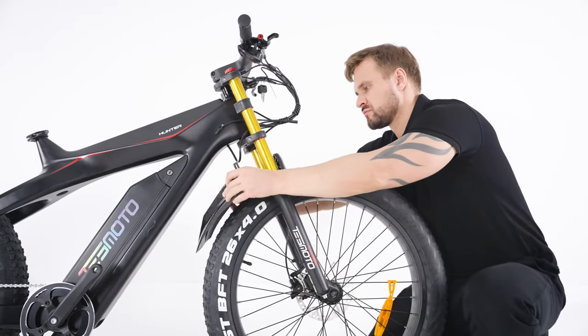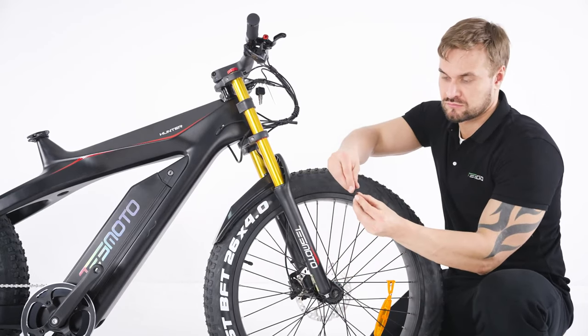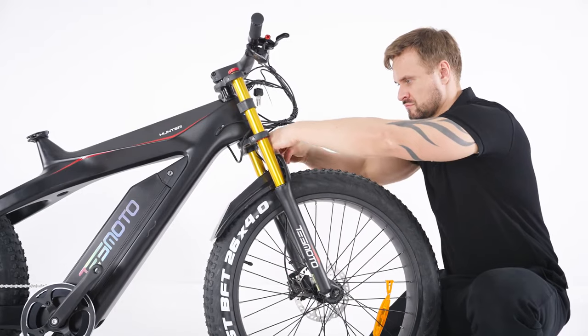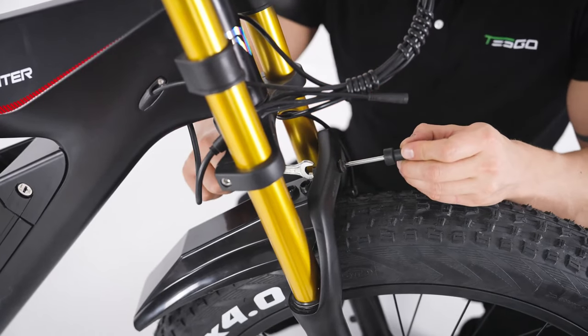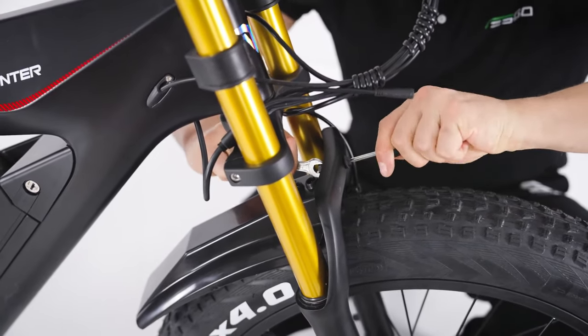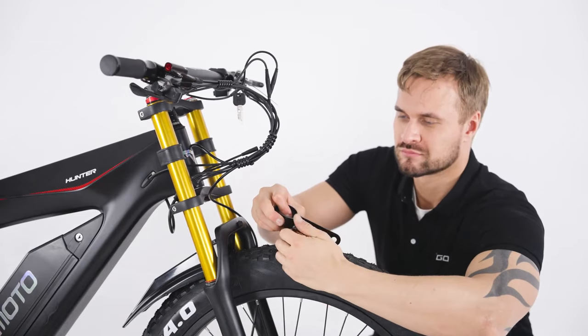Install the front fender and use the screw to fix it in place. Attach the headlight mounts to the frame.